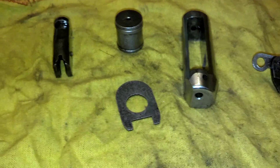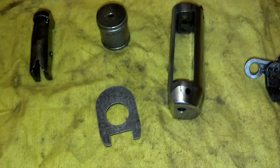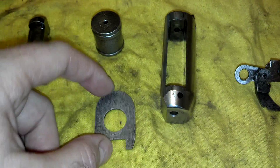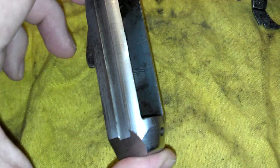Ajax22 here, just making a quick update video on the status of that rusty 870. We've been focusing on internals — last time we had the stock plate and the mag tube follower. We also spent 12 hours running the bolt, which is now completely free of corrosion.